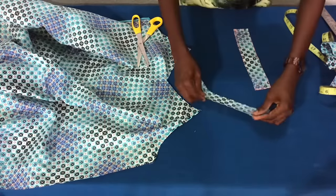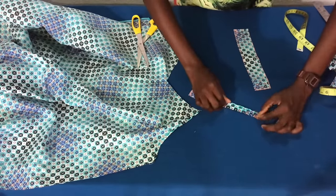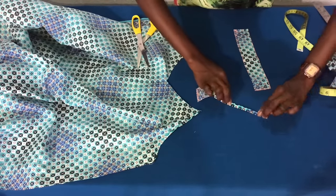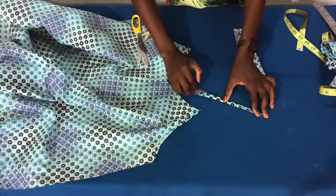Now I'll fold the opposite sides by half an inch and fold it further in by half an inch, then secure it with a straight stitch. I'll repeat the same thing for the other strap.